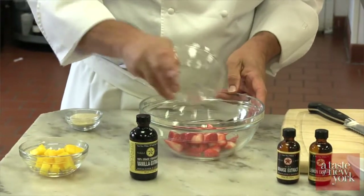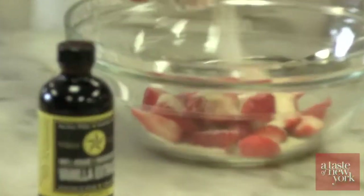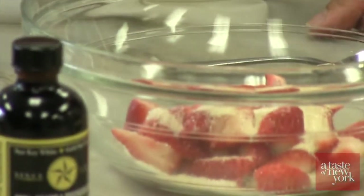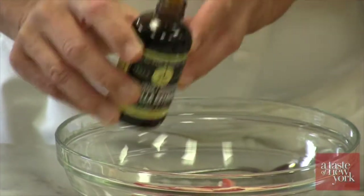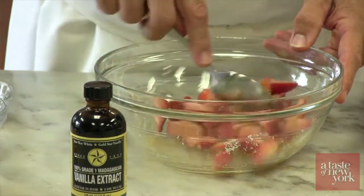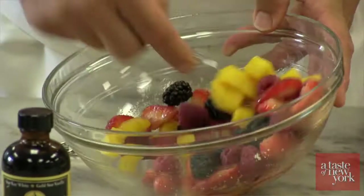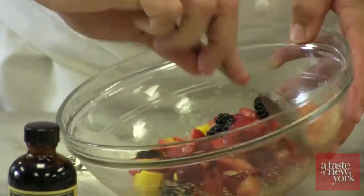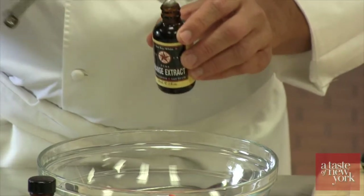When we're done with the batter, we're going to prepare the fruit compote. This is something you could prepare the night before, but it's just as easy to do the morning you want to make your French toast. We're going to take some fresh strawberries, mix them with a little bit of sugar and about a teaspoon of vanilla extract, and let that marinate. We'll add our other fruits — today we have blackberries, raspberries, and fresh mango. For the orange and lemon extracts, we only want a small amount — just a couple of drops — so you don't overwhelm it, just put a little accent on the fruits to help bring the flavor out.